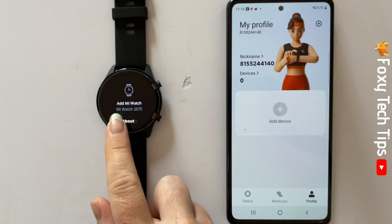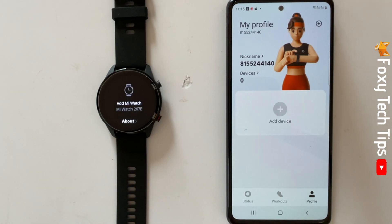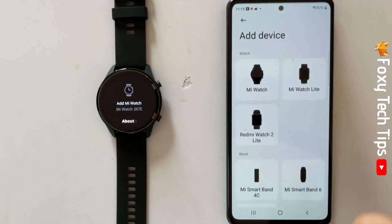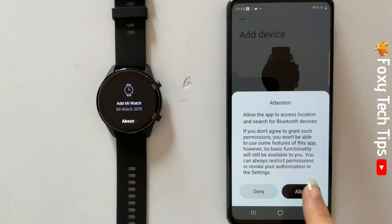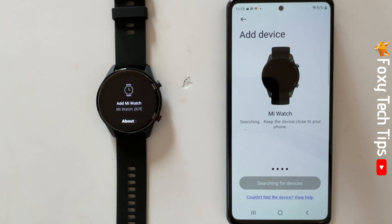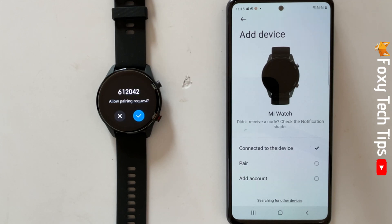Tap next on your watch and then tap add device on your phone. Choose Mi Watch. Allow all of the permissions that pop up and then agree to the legal information pop up. Tap pair.